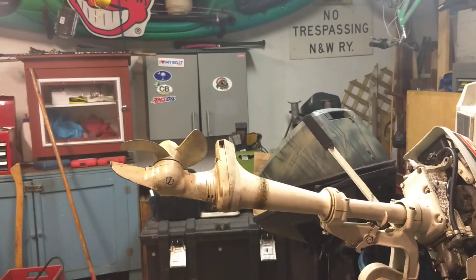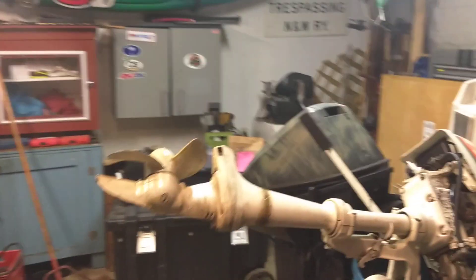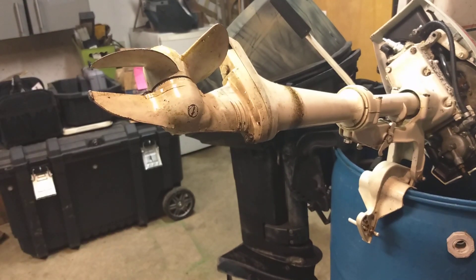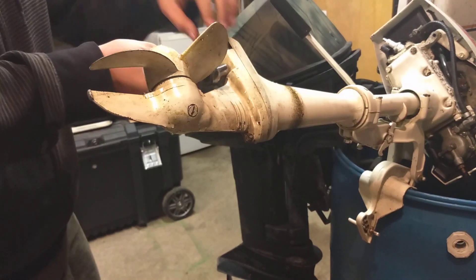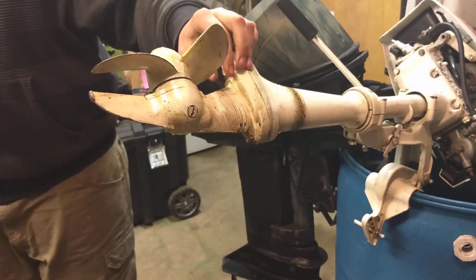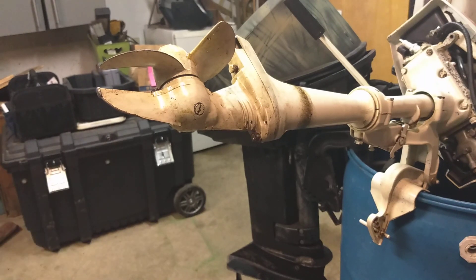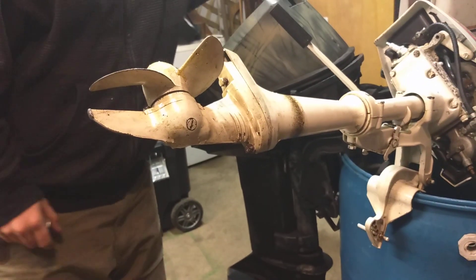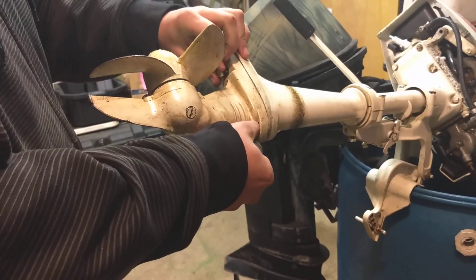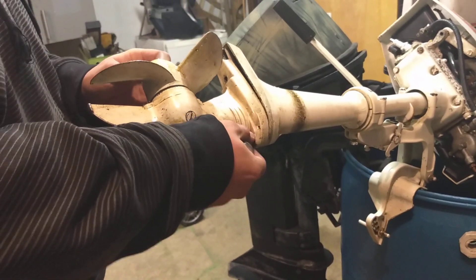Where's the socket? Alright, just two bolts right here. The bolt here and the bolt there — take them out. I'll take these two bolts out of here, and it should all slot right out.